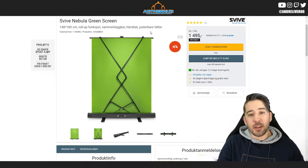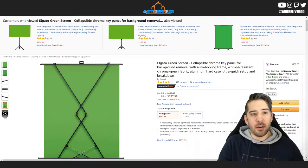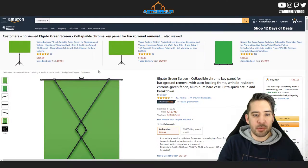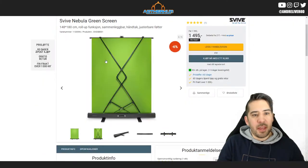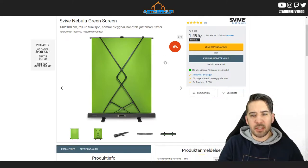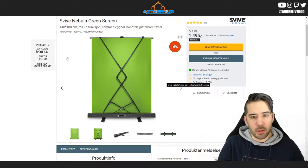I also put the Elgato green screen in the title because it's very similar to the more popular Elgato green screen. I actually think the Survive green screen is some kind of rebranding of sorts. It looks really similar but it has a bit lower price.